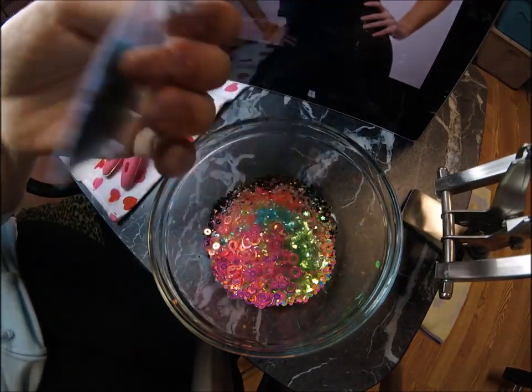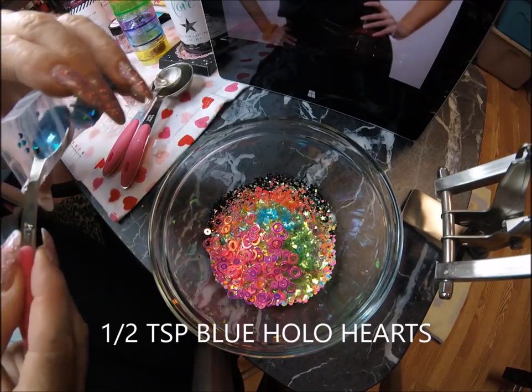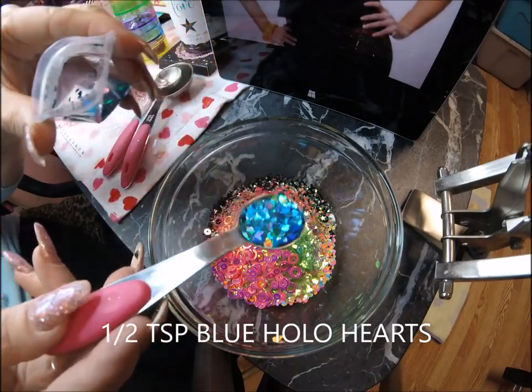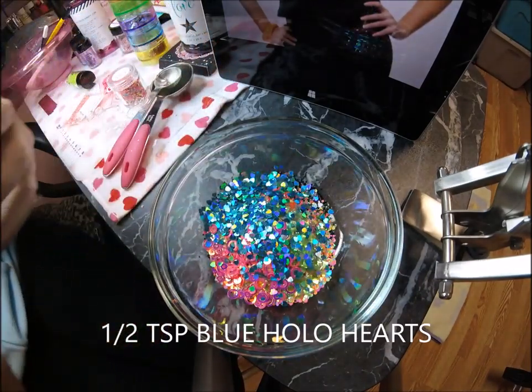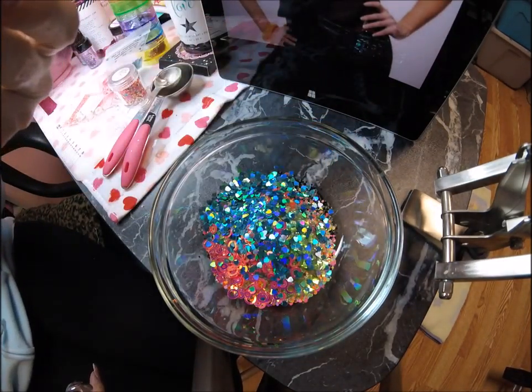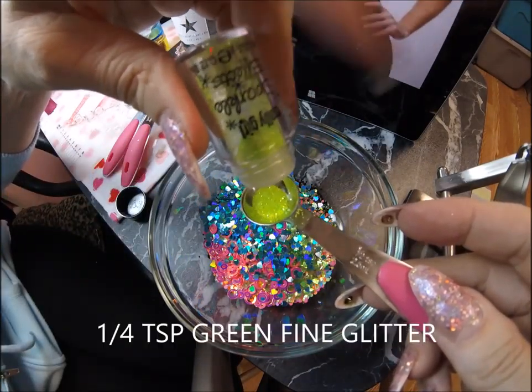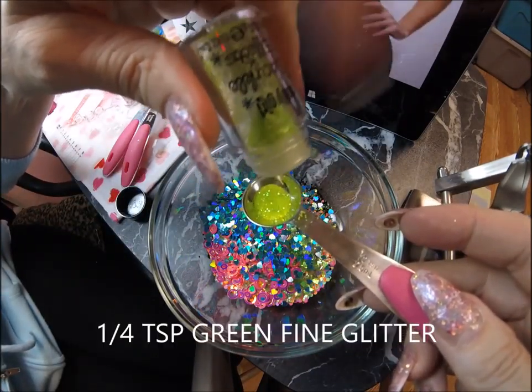Blue. What are these called? Eighth-inch holographic hearts — once again a half teaspoon. Wow, that's pretty! Some neon Sally Girl — it's called Gleaming Green fine glitter — a quarter teaspoon of this.